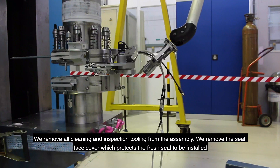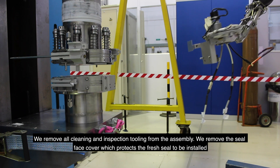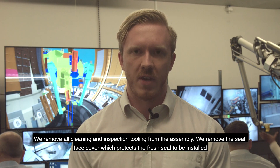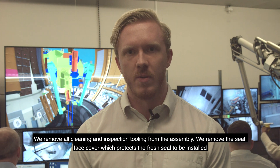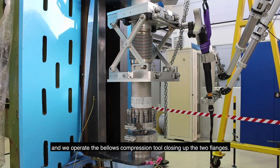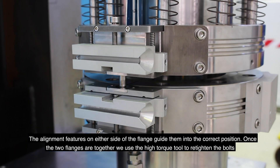We remove all cleaning and inspection tooling from the assembly. We remove the seal face cover which protects the fresh seal to be installed, and we operate the bellows compression tool, closing up the two flanges. The alignment features on either side of the flange guide them into the correct position.